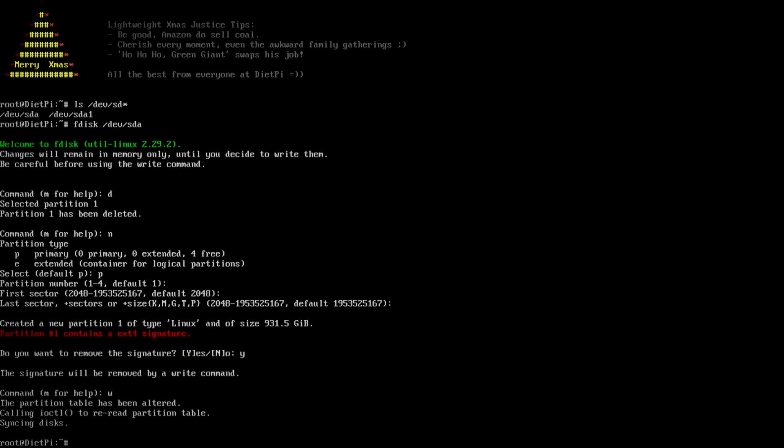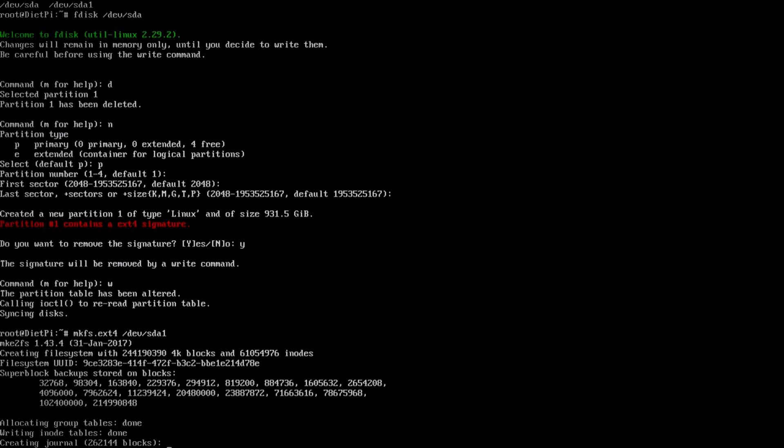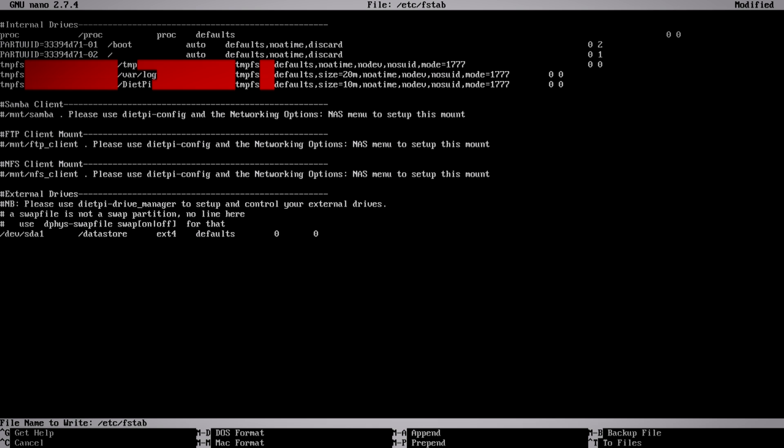Once that's done, format the partition: mkfs.ext4 /dev/sda1. It will go through the full format cycle and take a minute or two. When done, add it to fstab: nano /etc/fstab. On the last line add: /dev/sda1 [tab] /datastore [tab] ext4 [tab] defaults [tab] 0 0. Press Ctrl+X to save and confirm.